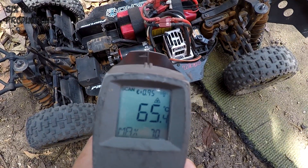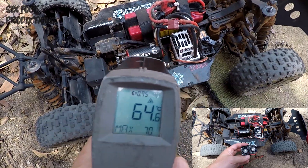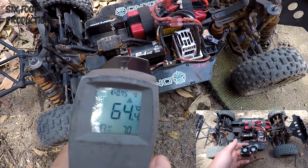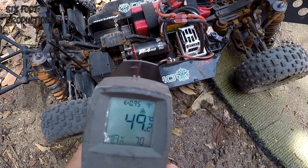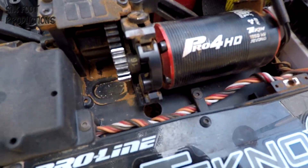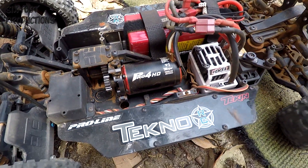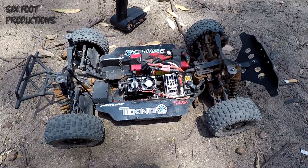I'm going to put some racing fans on here just to try and bring these motor temps down a little bit more. I might be able to gear up — don't know — but it's a 16-tooth pinion at the moment. I'd really like to maybe go up; I have a 19 but that's going to be too much I think. Let's get these fans on, do a 10-minute test with the fans on, and see how it goes.